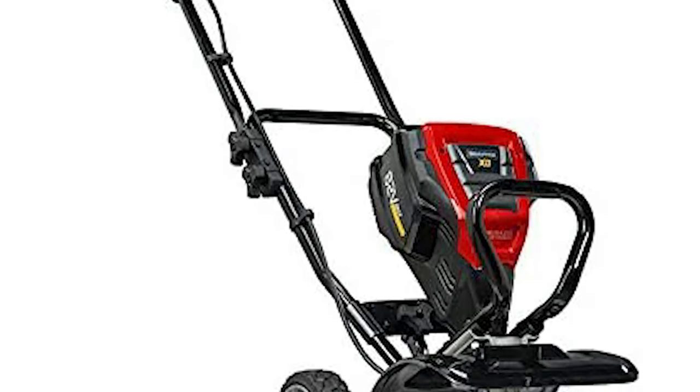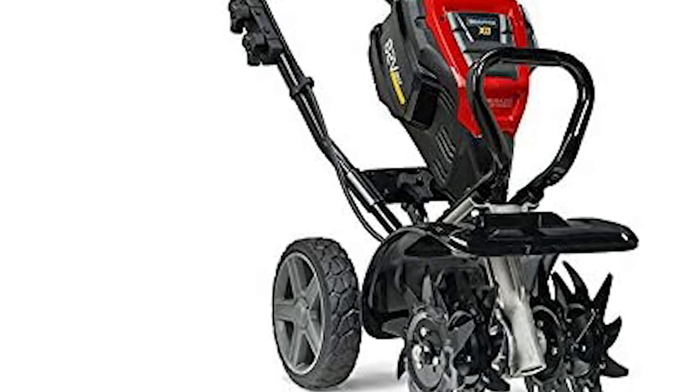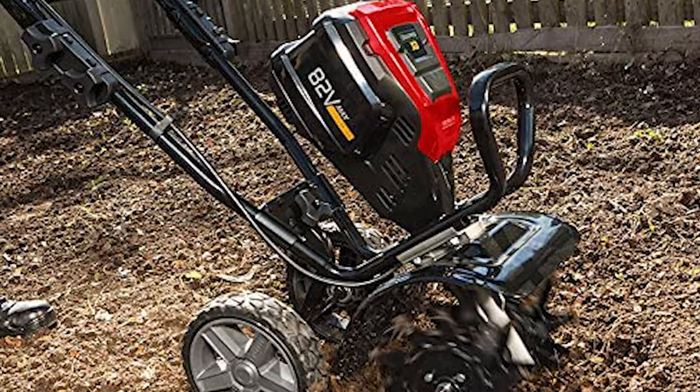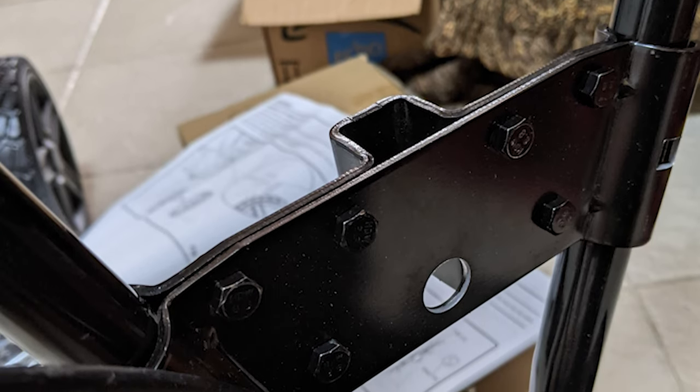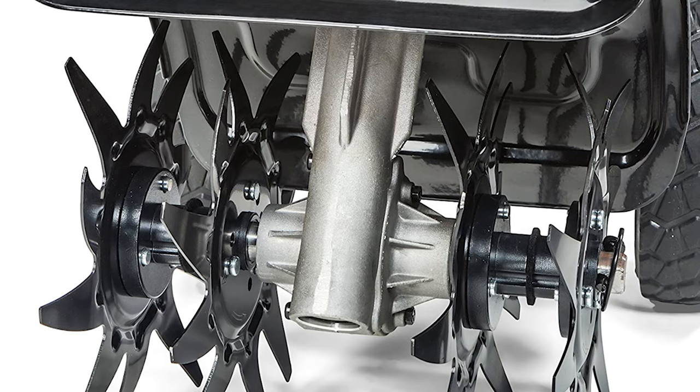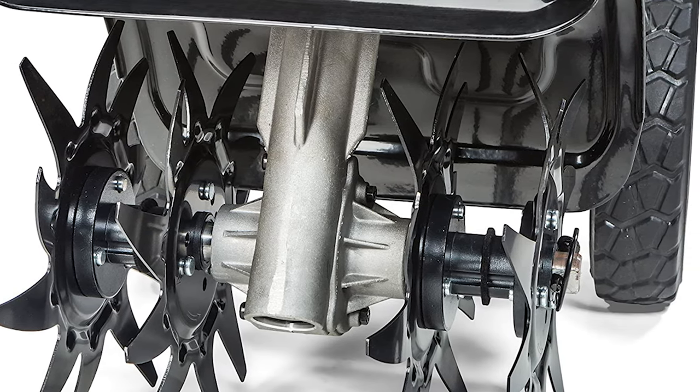Easy push-button starting allows you to begin your tilling work with ease. Stress-free maintenance enables you to get more work done. Heavy-duty handlebars with ergonomic front handle make transport easier. The sealed metal gear drive transmission introduces additional durability.